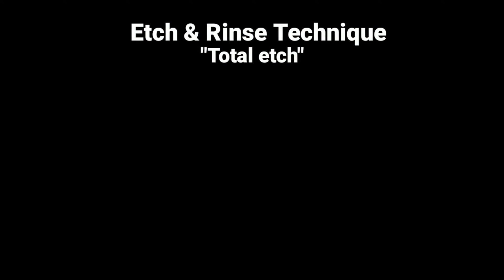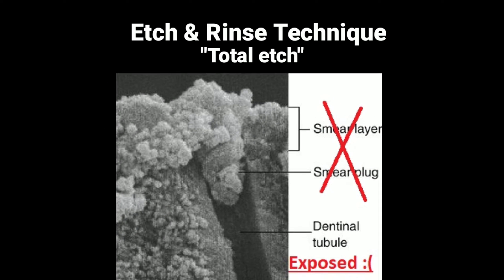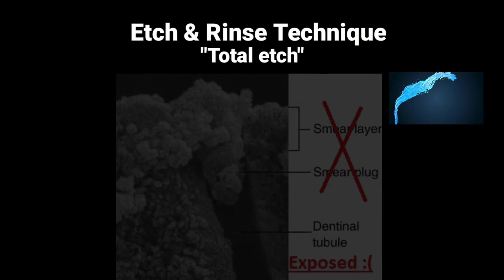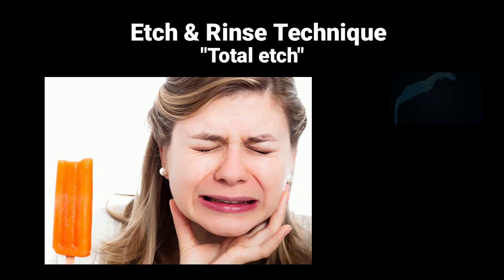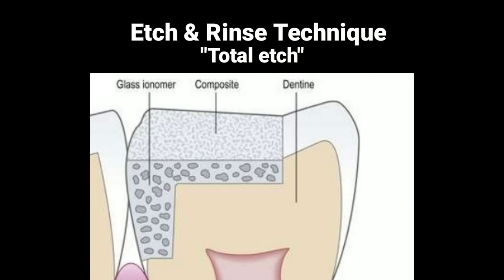This technique produced superb bonding for the enamel without any problems. However, when the dentinal tubules are exposed to the strong aggressive phosphoric acid in this technique, the smear layer and the smear plugs are completely dissolved by the acid, which leads to the dentinal tubules being exposed, causing fluid movement inside of them after the filling is made. Fluid movement can cause post-operative pain and happens when the patient bites or eats cold food or drinks. This required the use of different methods to decrease the post-operative sensitivity, such as using desensitizing agents like glutaraldehyde on the dentine before placing the composite, or using glass ionomer as a base under the composite.